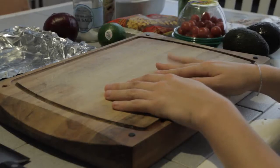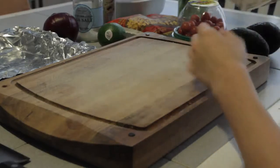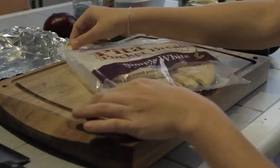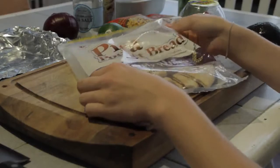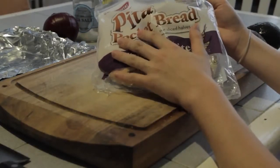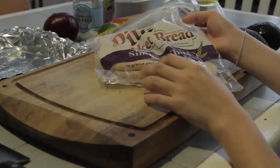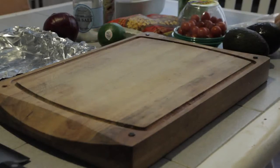Sorry if you guys can hear any background noise today — it's currently raining really hard outside. So first off, here is the pita bread that I picked up at the store this last week. This pita bread is about to go stale, so that's why I want to go ahead and make this into some pita chips and serve it with guacamole.